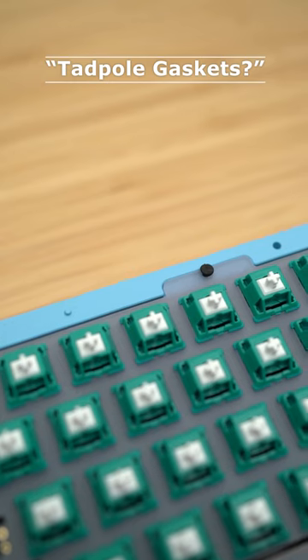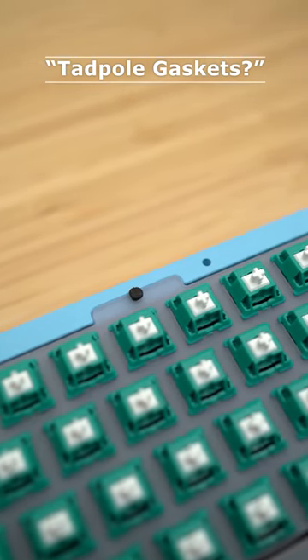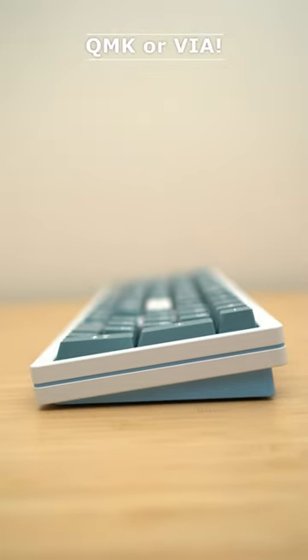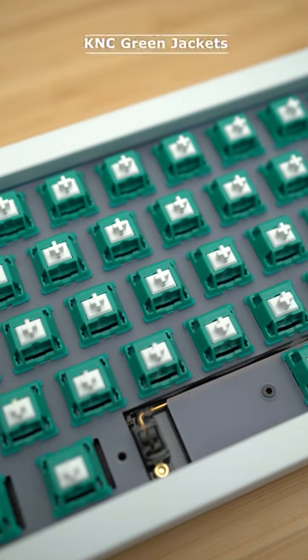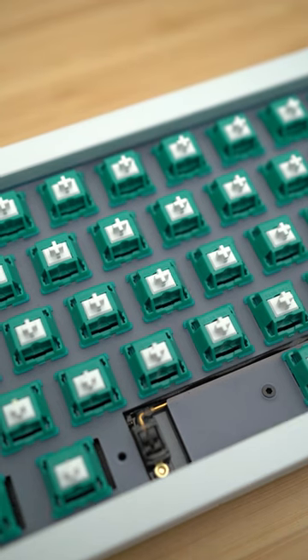It's a gasket mounted design, so it's super comfortable to type on — special little tadpole-looking gaskets — and it's pretty bouncy. You can fully customize the software using Via or QMK, and hot-swap various different switches or keycaps pretty easily to your liking.